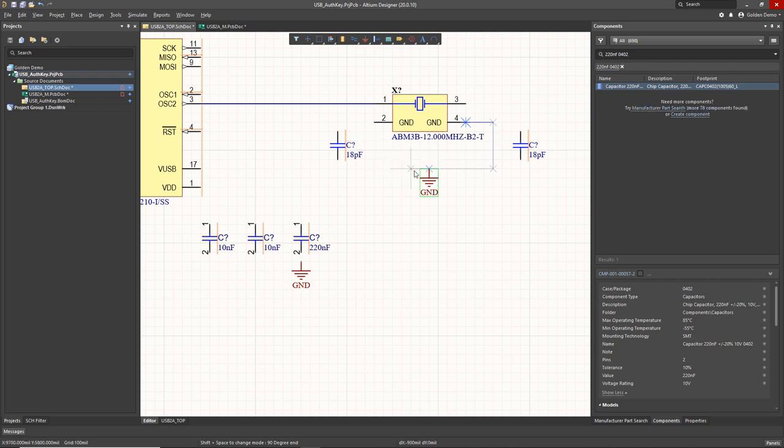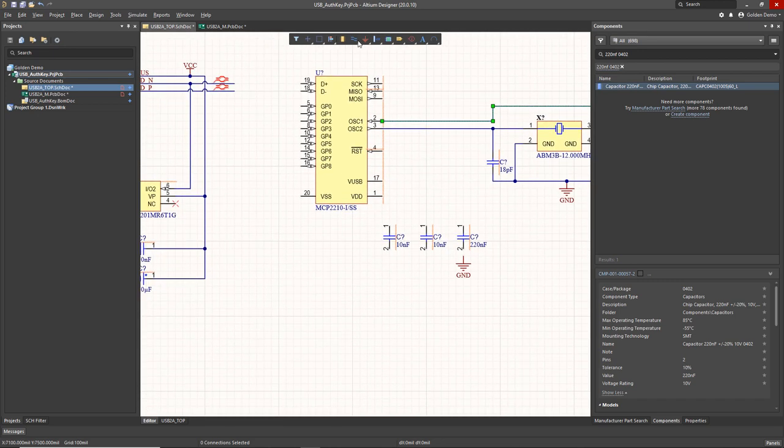I'm wiring up the ground connection to the crystal and the load caps. Then I'm going to connect the other side of the oscillator connection to the other side of the crystal and place a VCC up here, because we're going to use that as a pull-up on the reset pin. Drag that out to maintain the connection. The VUSB goes to that decoupling cap, VDD connection goes to those decoupling caps and to the VCC connection, and then all of those caps on the other side and the VSS pin are going to go to the ground net label.